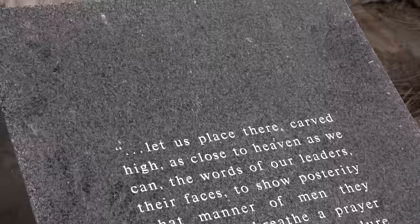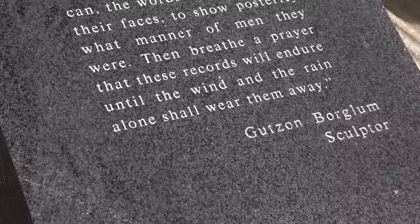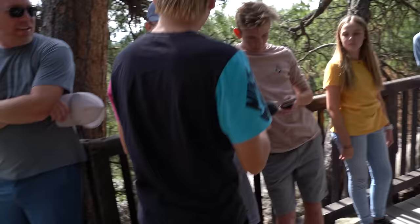Thank you to the National Park Service for letting us come here — incredible experience. First place there, carved high. Now, as close to heaven as we can, the words of our leaders, their faces, to show posterity what manner of men they were. Then breathe the prayer that these records will endure until the wind and rain alone shall wear them away.